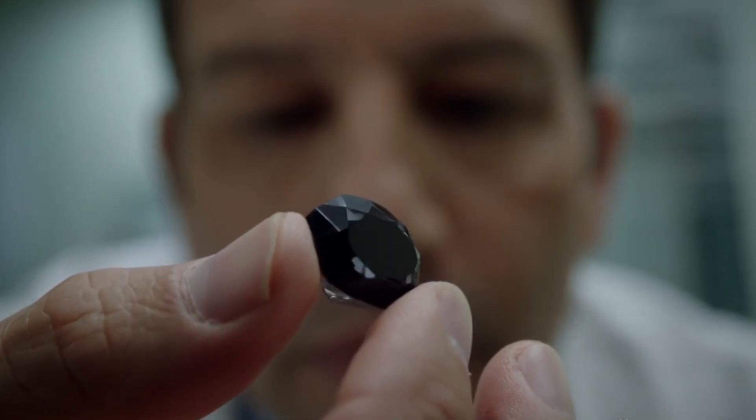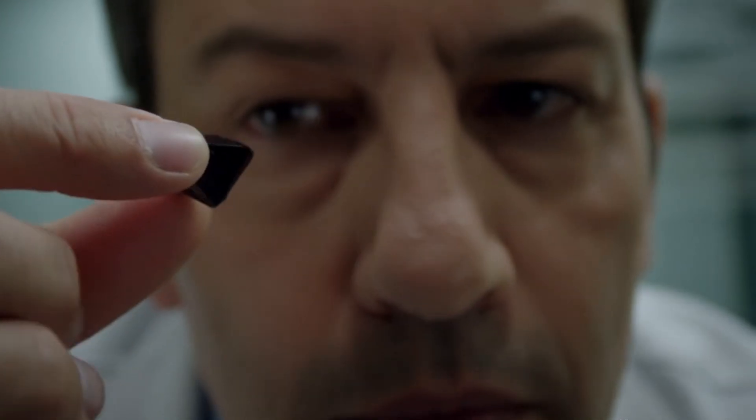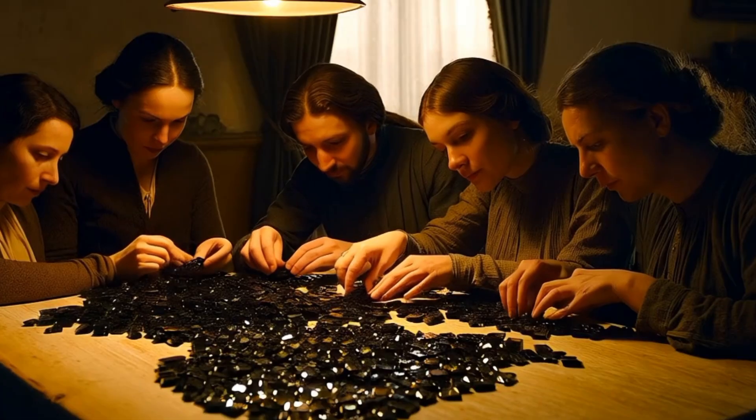1. Check the weight density test. Real diamonds are denser than most imitations. If you have a sensitive scale, compare the weight of your stone with a similar-sized cubic zirconia or spinel. The diamond should feel slightly heavier.